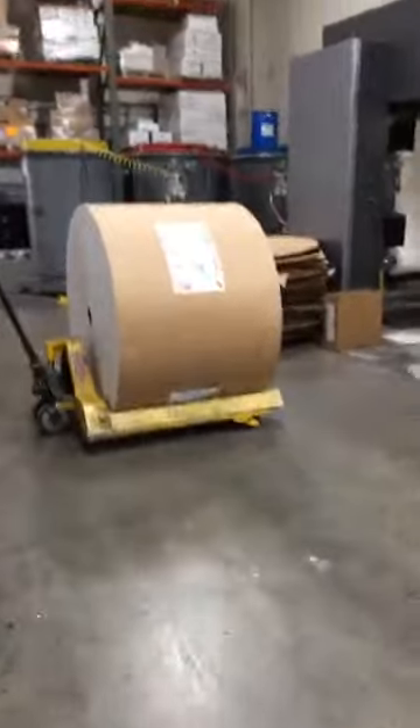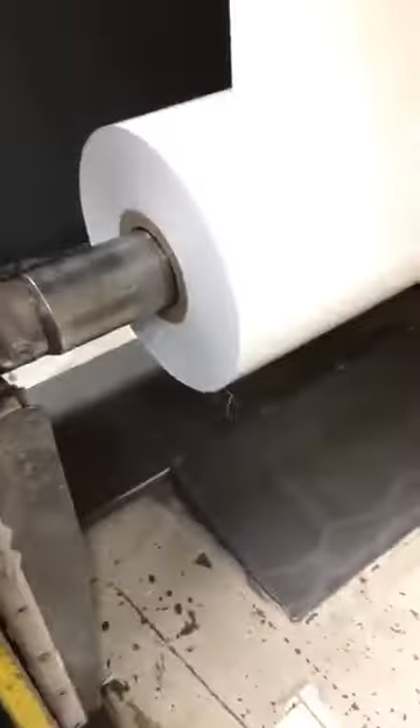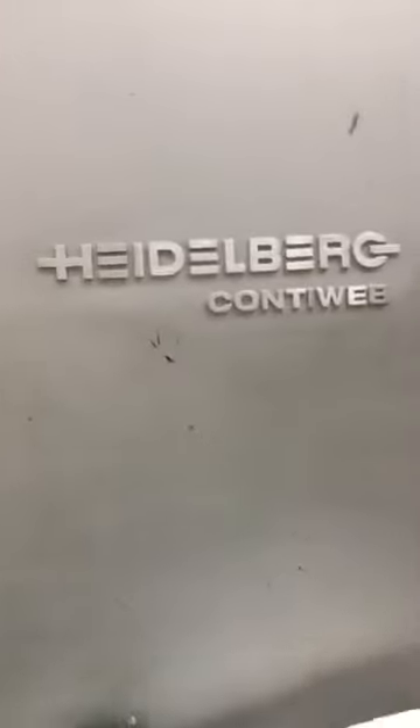Hey folks, it's your boy Brian Polito and I'm going to go live one more time to show you Hellwitch at full speed. This is the paper we're going to use to print the first signature. You can see the wheels rolling — it's rolling off the white paper and then the Heidelberg offset printing press begins the process of feeding it.